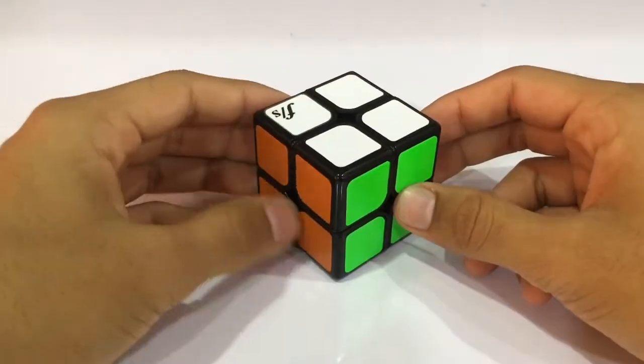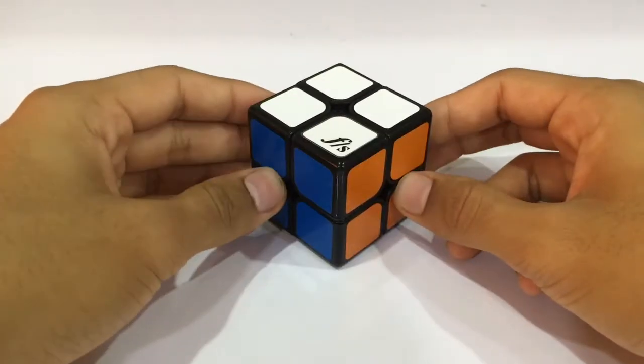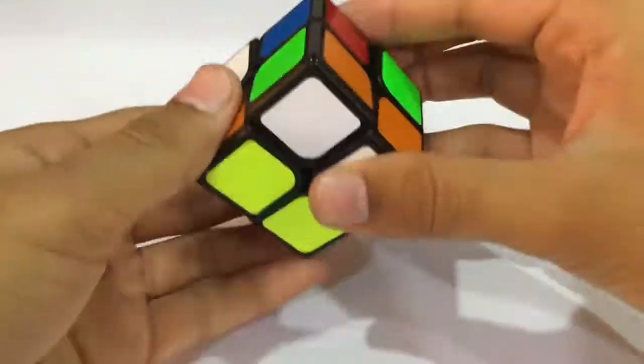Basically, before watching this video you should already know how to solve the 2x2 using the Ortega method. So this was the first solve and now we'll be going for the second one.